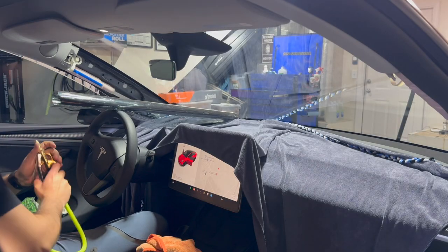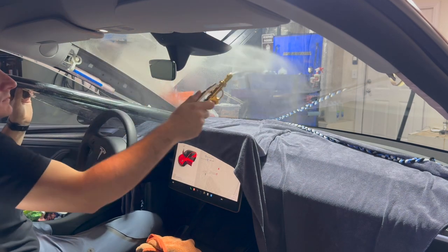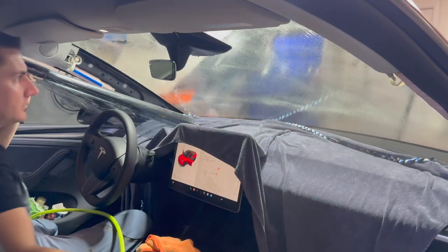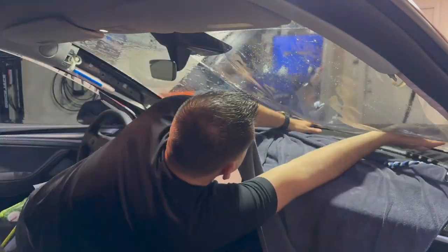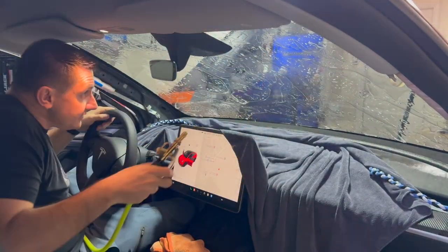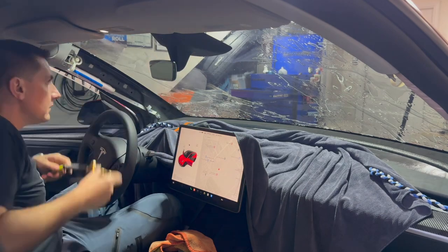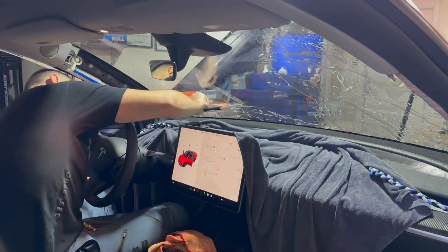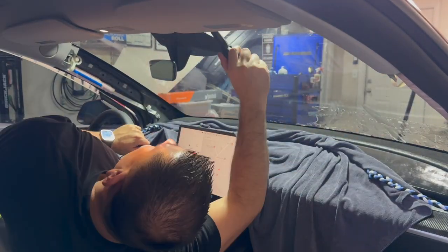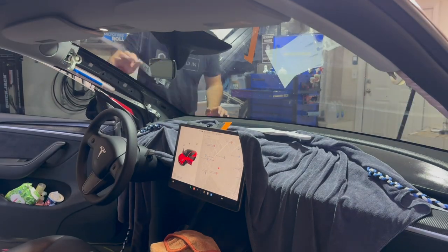I'm going to spray the windshield really well to make sure there are no contaminants. I like to pull back on the dash towel just a little bit — that ensures the tint adhesive doesn't pick up any lint or fibers from the towel. It's a whole process to shrink the film, and the last thing you want is a piece of lint. Spread it out with your hands first; if you have any large fingers, don't just squeegee over those. Once you get all the big fingers out, then you can start squeegeeing, working from the middle toward the outside.